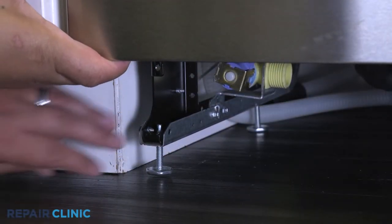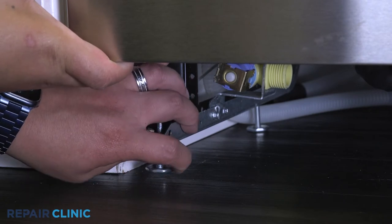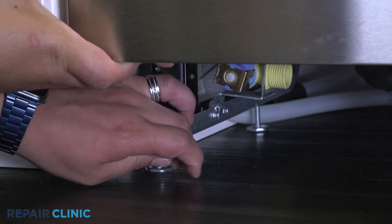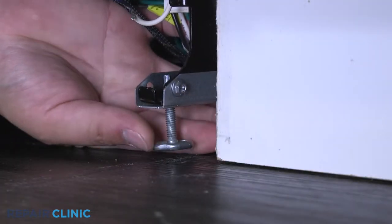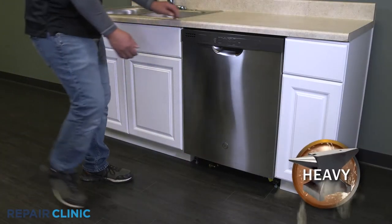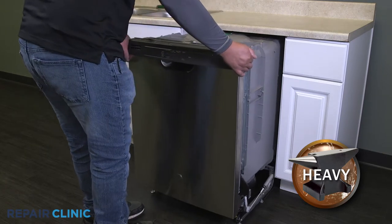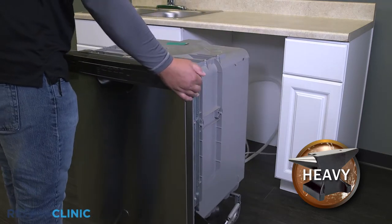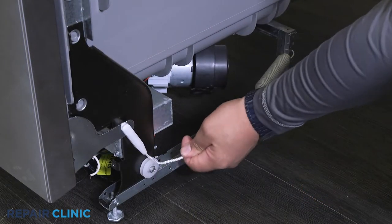To move the dishwasher, you may need to adjust the legs to lower the appliance. Now gently pull the dishwasher away from the cabinet. Detach the cable pulleys on both sides of the appliance.